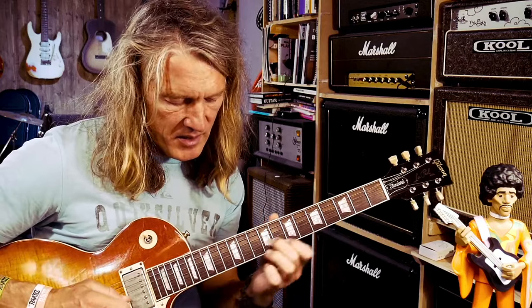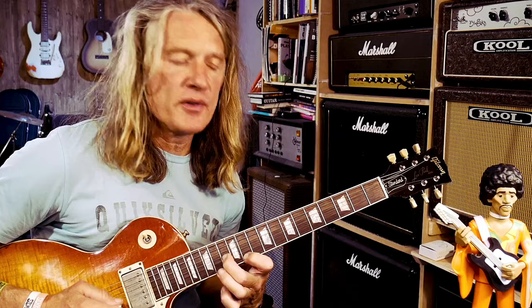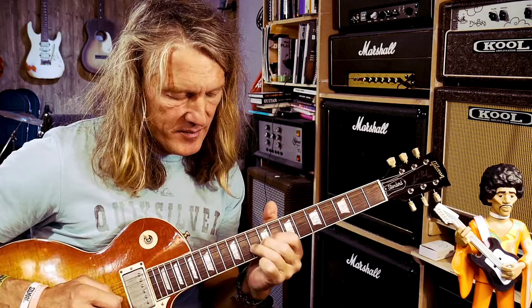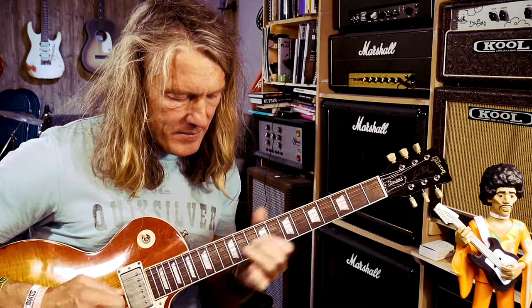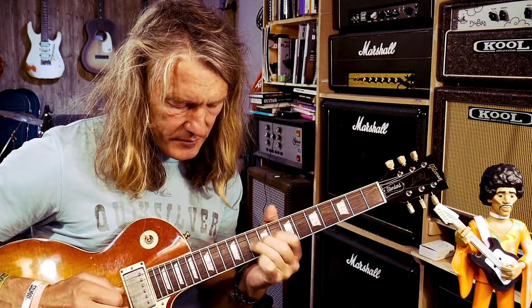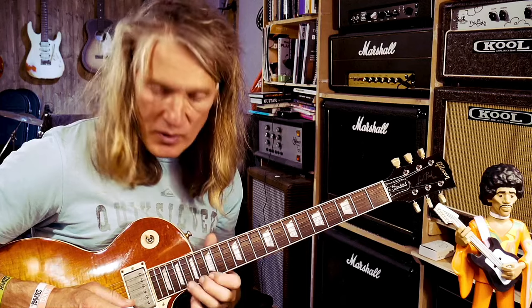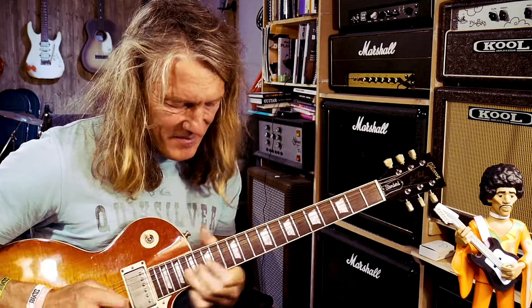Now I'm going to think kind of the BB thing, back to that one, then I'm going to go fast. Then I'm going to do this one — the major third — and then over the four chord. Then I'll go with the typical bend, then I'm going to go up to position four and back down to one.